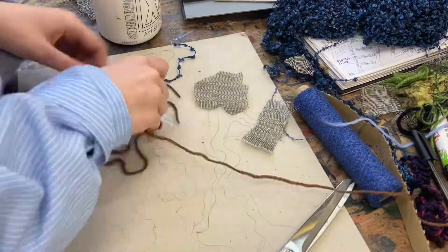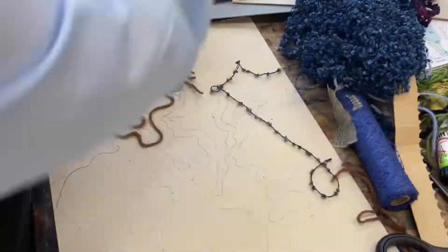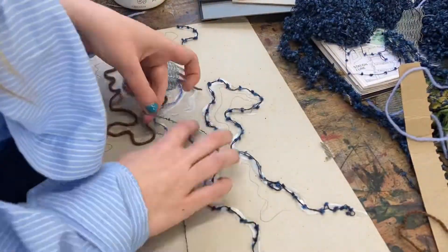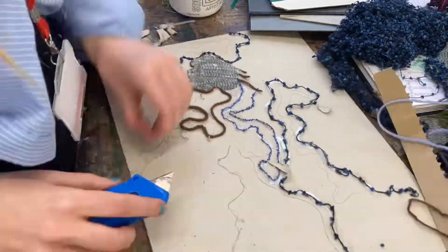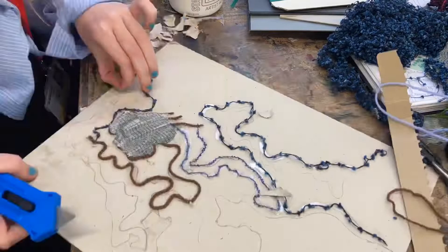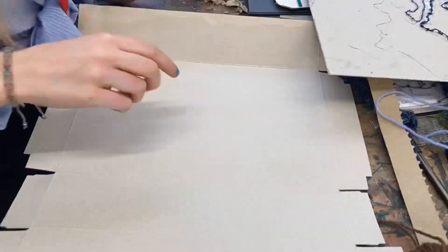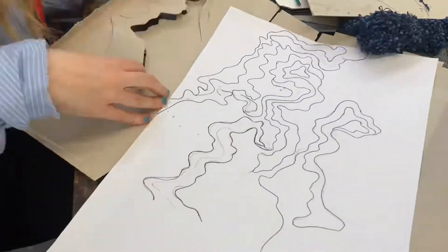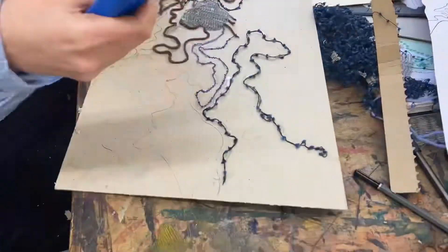To build texture on my collagraph plate I used thread, bobbled thread, wavy thread to replicate water, and wavy fabric to replicate water. I cut up cardboard and layered it, then cut into the cardboard and the greyboard, lifting up parts of it to create depth and texture, building this up over time.